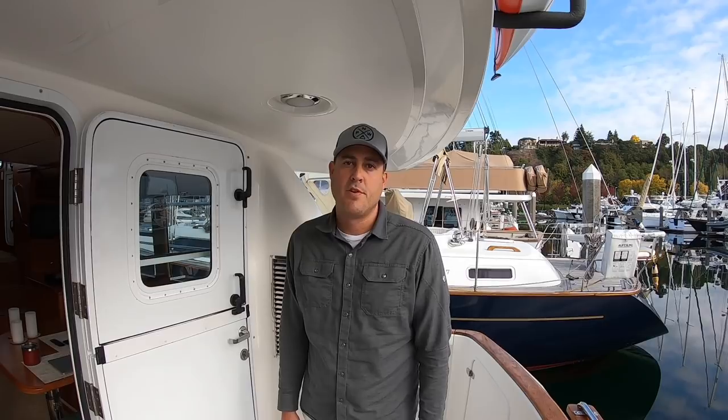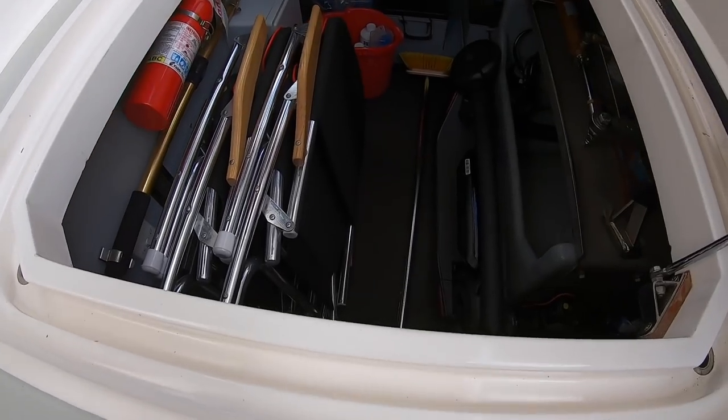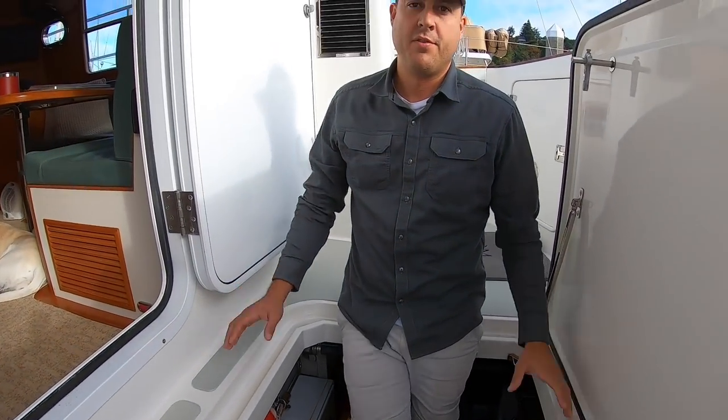Aboard Freedom, we have a Spectra water maker. It's a 12-volt DC-powered water maker, so it doesn't have very high production — we make about 150 gallons per day, which averages out to about 6 gallons per hour. The benefit is you don't need to run your generator to create 120 volts of AC power. We also have a component water maker, meaning the components are scattered through the Lazaret — we have a separate feed pump and a separate membrane located in two different spots.